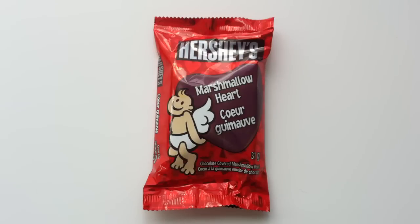So I'm going to have actually two more reviews coming at you. For right now, we're starting with the Hershey's Marshmallow Heart. I've already reviewed the Hershey's Marshmallow Pumpkin, the Hershey's Marshmallow Snowman, and the Hershey's Marshmallow Egg.